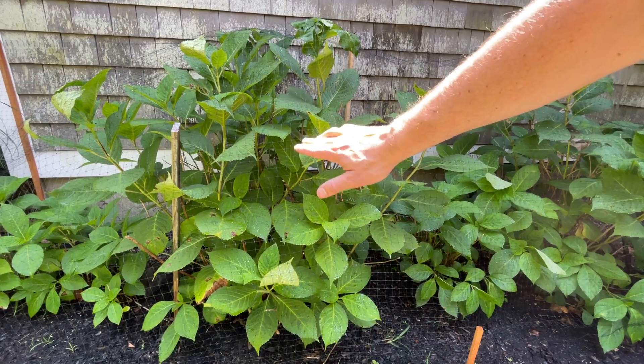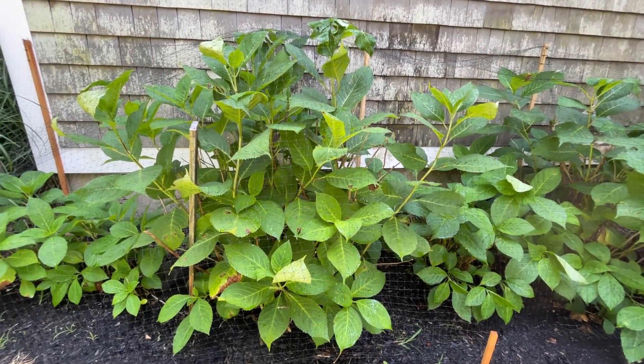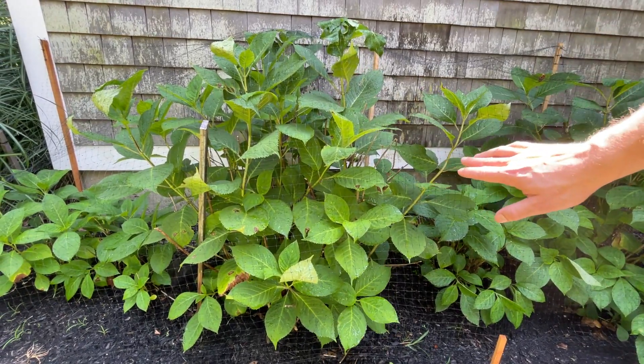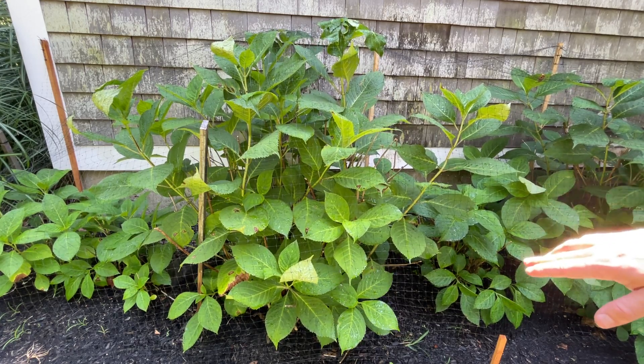Around your hydrangeas, any flowers, any garden — but in this case we'll say hydrangeas — what I've arrived at is a pretty lightweight system which you can't really see so much from the street or from 20-30 yards away.